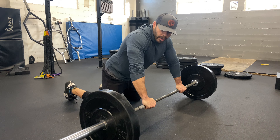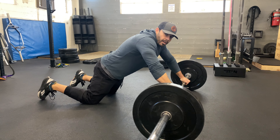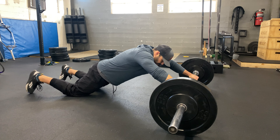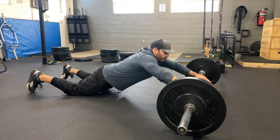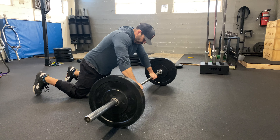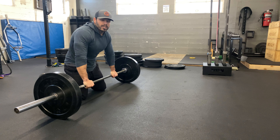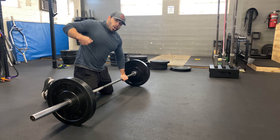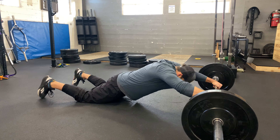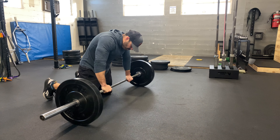As I push this barbell out, my hips are going to come with me, and I'm starting to get a little bit more vulnerable. Right here is about where my mobility lies before I break up the spine. I'm going to take this barbell and pull it back underneath me. One more time — keeping your hips with you, one straight line, one nice neutral spine as you push this weight out and pull it back underneath you.